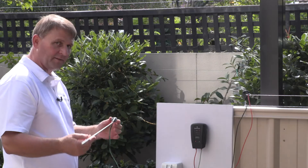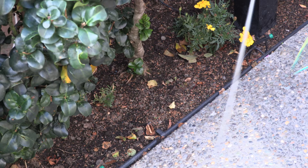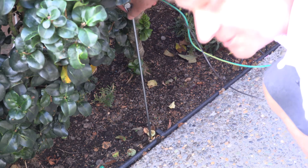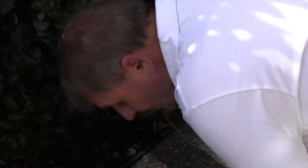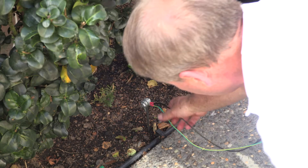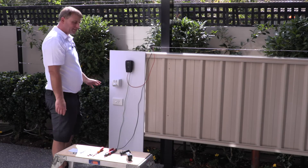Then we're going to take the ground stake and push it into a piece of garden or lawn — somewhere out of the way — so that it's about 150 millimetres sticking up from the ground. So that's the ground stake connected.